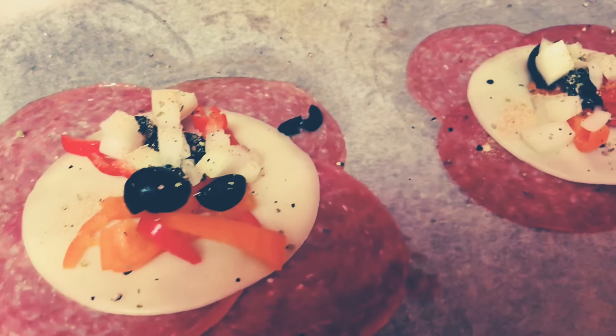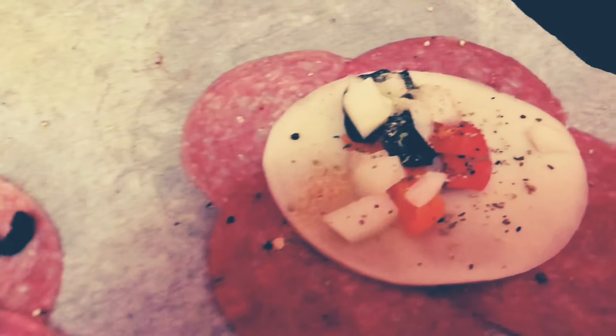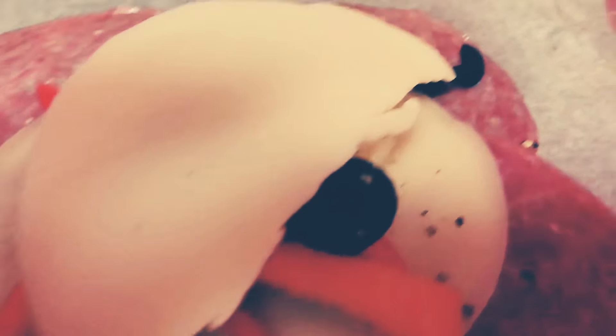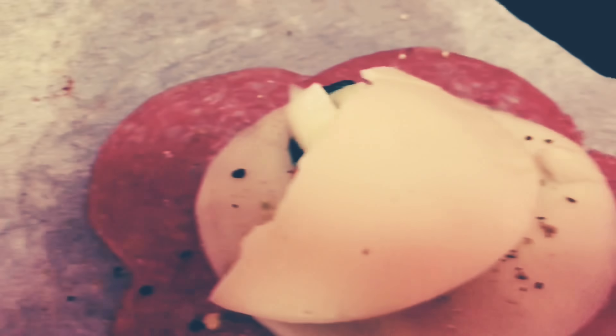Alright, this is what they're looking like. I'm going to go ahead and cut a half of cheese and throw it on top so everything's nice and melted together. And we're going to set this in the broiler for at least a minute and a half.